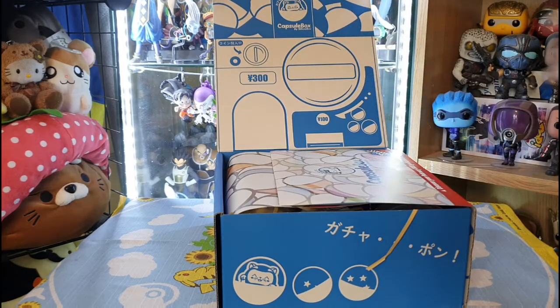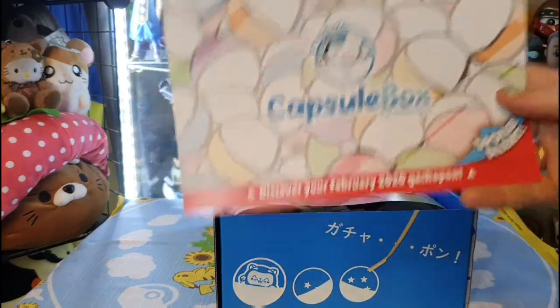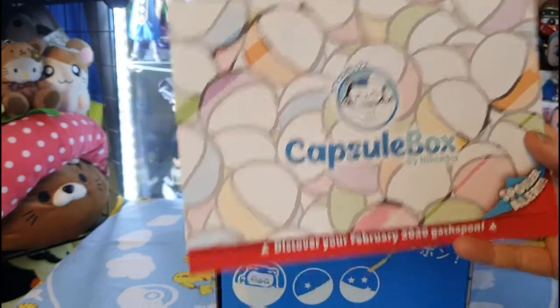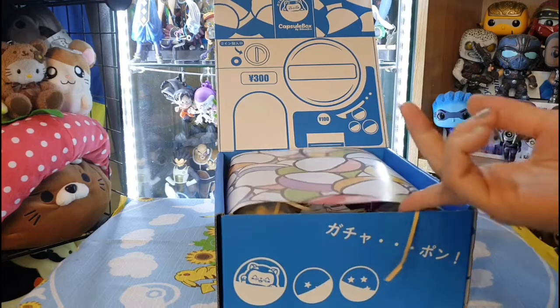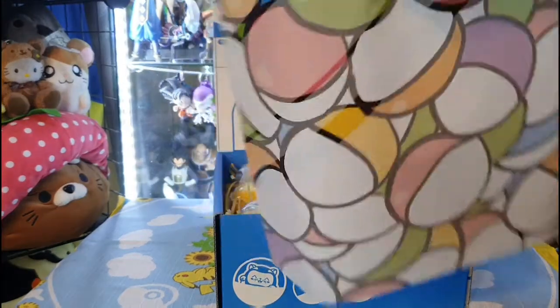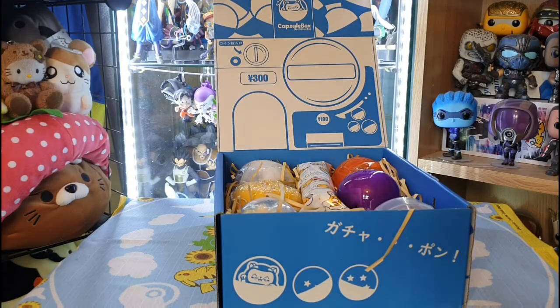I did this with my first box and it was quite fun to make. So this is the pamphlet — it reveals everything in the box. It's all in Japanese, but you can refer to this if you don't know what something is. On the top there's just a little paper to cover everything up so you can't have a sneaky peek. Let's crack on and see what we've got.